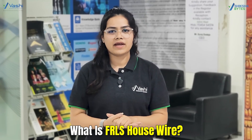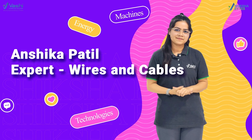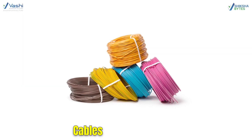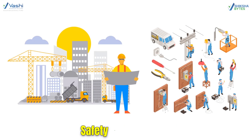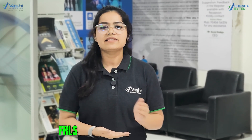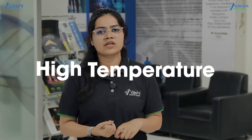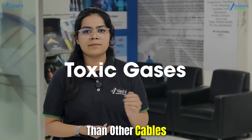Hey, this is Anshika Patil. Did you know about what is FRLS house wires? FRLS wires, or flame-retardant low-smoke cables, are typically used in buildings or installations where safety is the priority. FRLS cables are made with special components that help them withstand high temperatures, as well as produce less smoke and toxic gases than other cables.